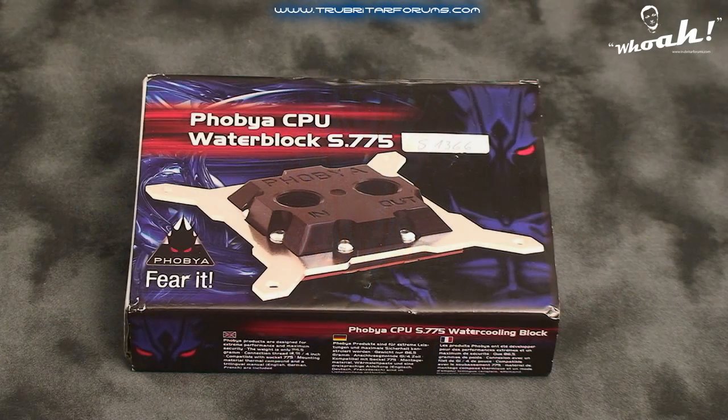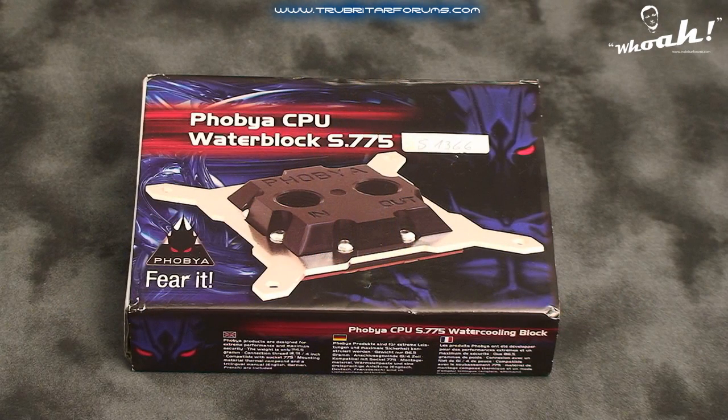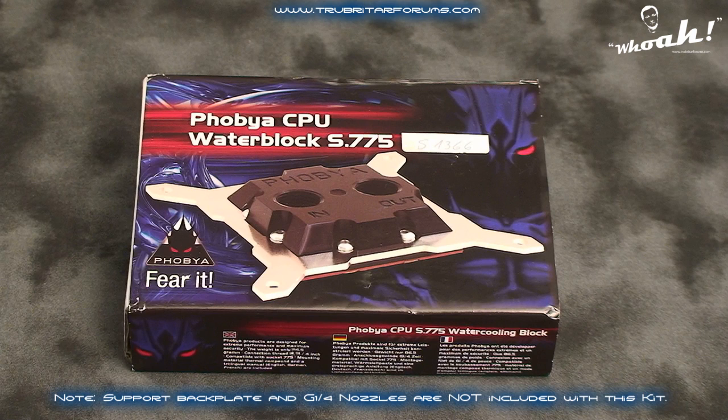The Phobia CPU water block is claimed to be one of the most highly developed water blocks currently available to the water cooling enthusiast. Its design revolves around the concept of less is more, which sounds kind of bizarre, but the main focus of the block's design is gaining more performance using less material. So let's have a look at this CPU water block and see what accessories come with it.